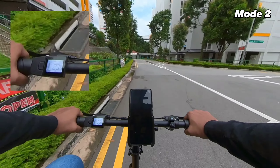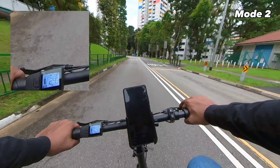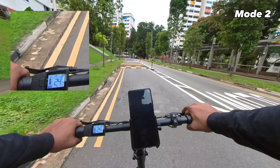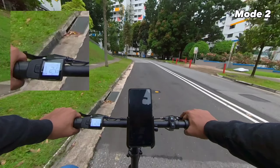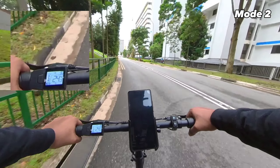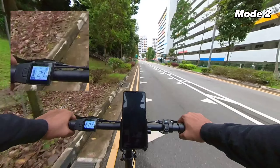We are reaching the level, fairly flat ground. Let's see the maximum we can hit — 24.4 kilometres per hour. I went over a hump and no problem at all; the suspension is really, really good. It seems to be tapping out at 24.4 kilometres per hour on mode two.